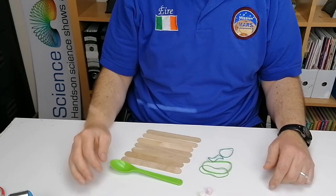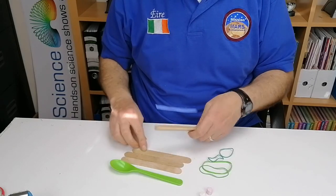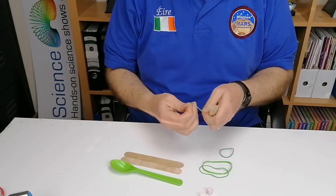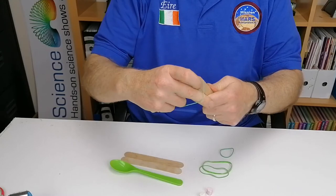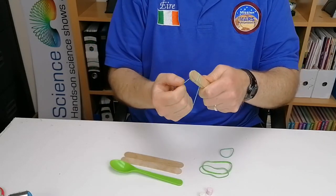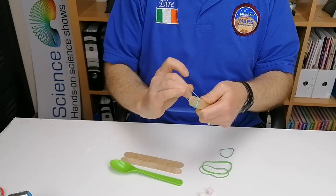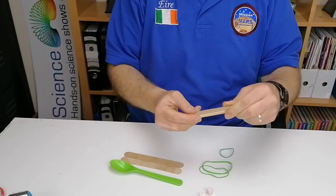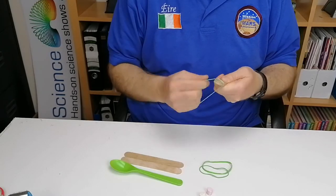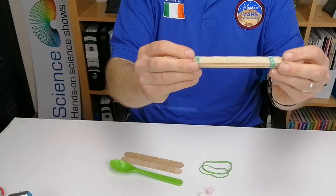To start, take five of your lollipop sticks and put them together in a bunch. Get an elastic band, loop it through, twist it, and put it around again — do that several times, as these bands are just to hold the bunch of sticks together. Do the same on the other side using another elastic band, looping it five or six times to hold them together. Now it looks like a solid block.